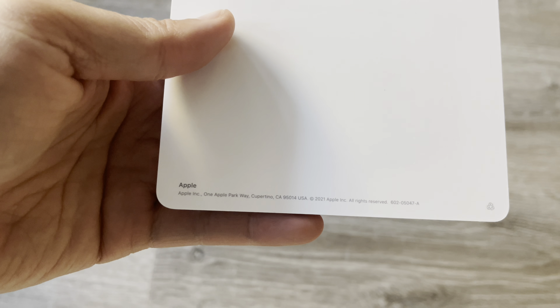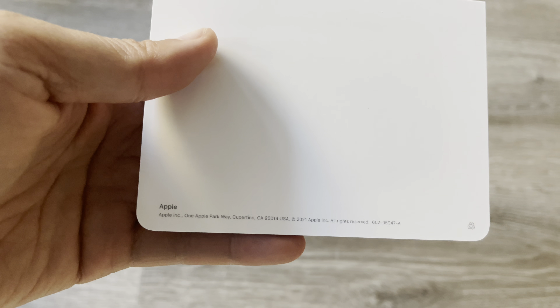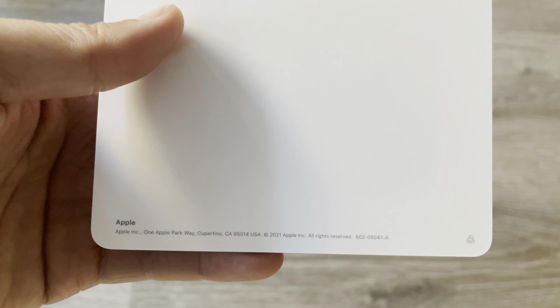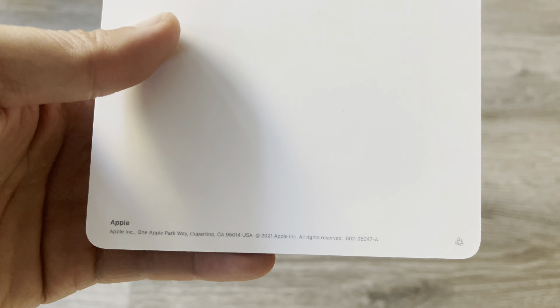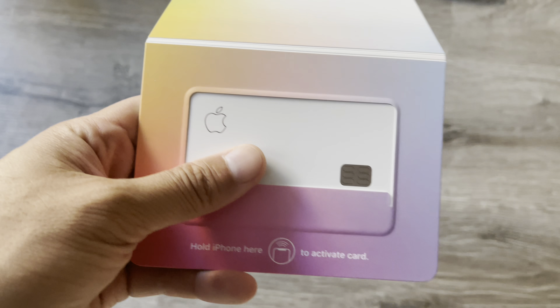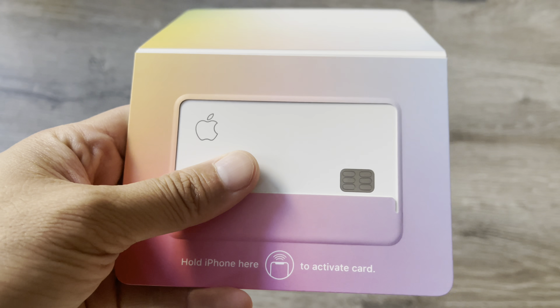So Apple Inc., One Apple Parkway, Cupertino — this actually gets shipped from Cupertino, California 95014 USA. And here's the titanium card.